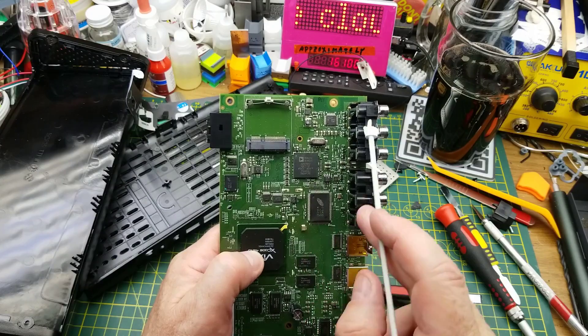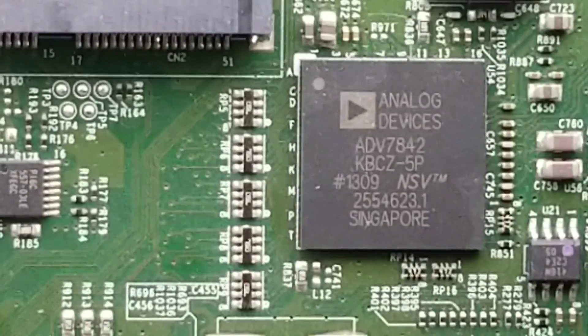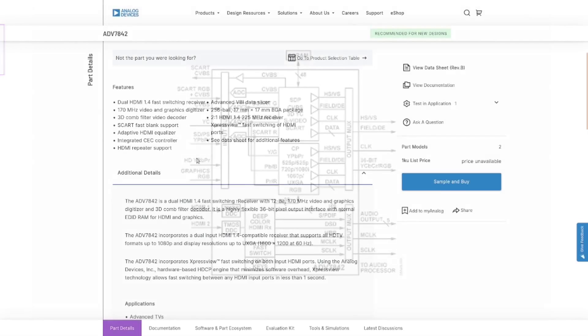There's also this Analog Devices branded chip beside all the analog inputs and outputs — the ADV7842. Despite being Analog Devices branded, it turns out it's actually an HDMI video processor. It's handling YCbCr, YPbPr, RGB, and a couple of HDMI connections — doing analog-to-digital conversion. It can even do SCART, though that's not used here.